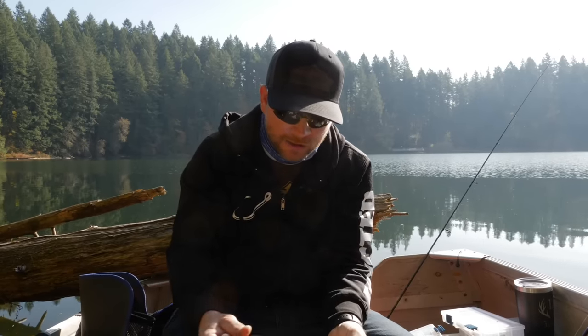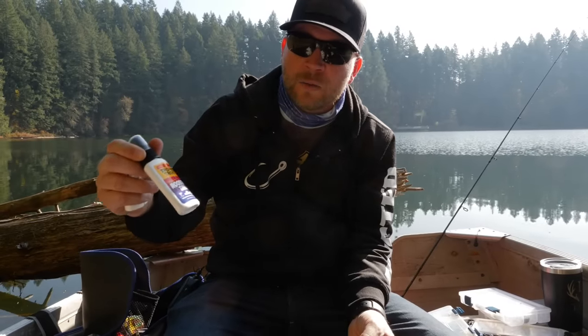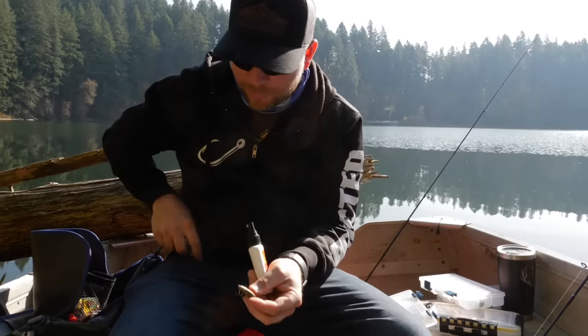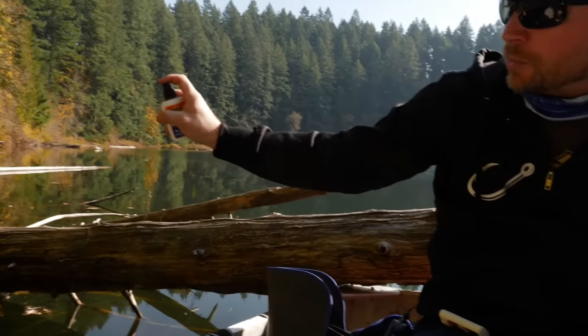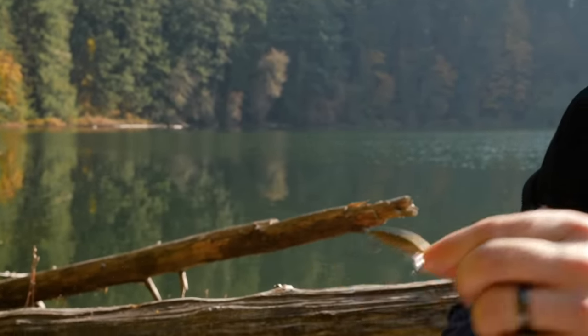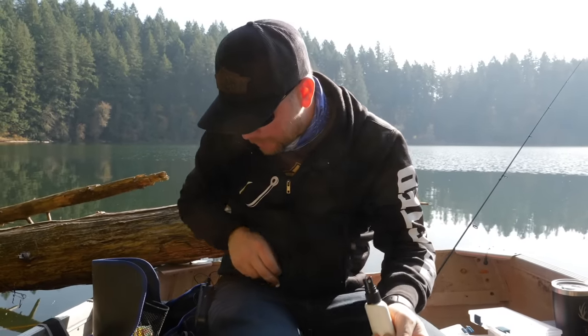One last bonus tip before we end this video — I want to talk about scents. I really like to scent these things. I think with any hard bait like this, just apply a scent when you're not using real bait — it sure can't hurt, right? I got a couple of different options here. I really like this scent spray that's actually made for rooster tails. You just pull the cap off and it's a spray — just hold your lure out, give it one little spray. It smells like trophy trout — go catch one.